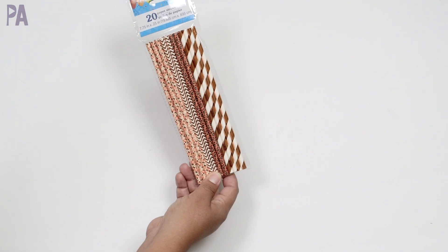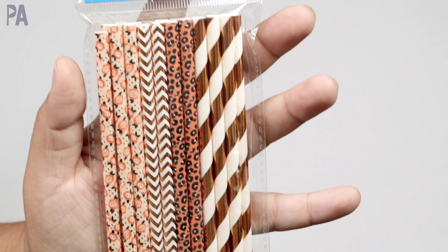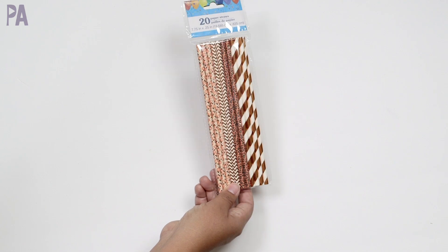Did get some new paper straws. These were in the party section but I thought they looked kind of fall-esque. I thought they'd be perfect for a tinker tray or tinker bin video that I have coming up. And they're just paper straws.